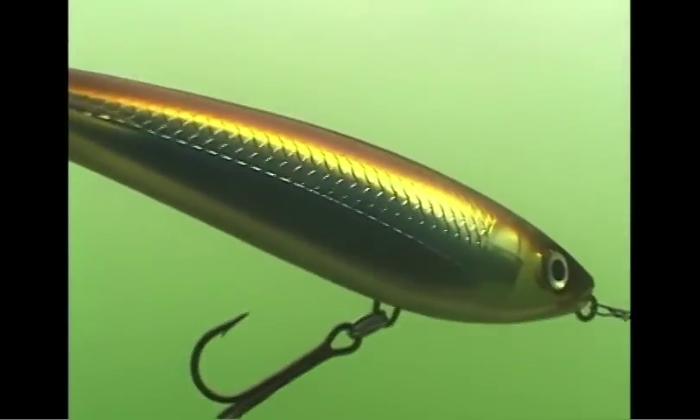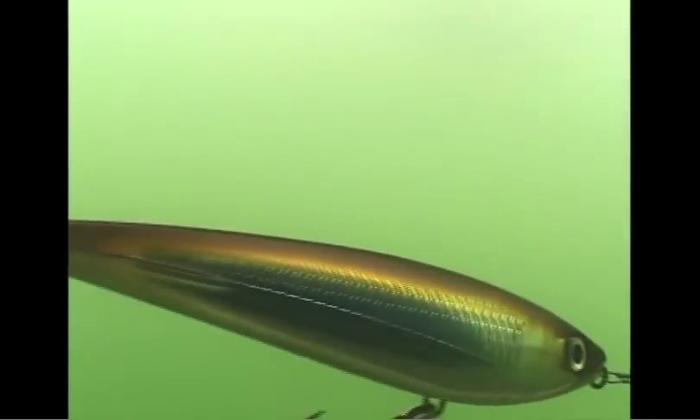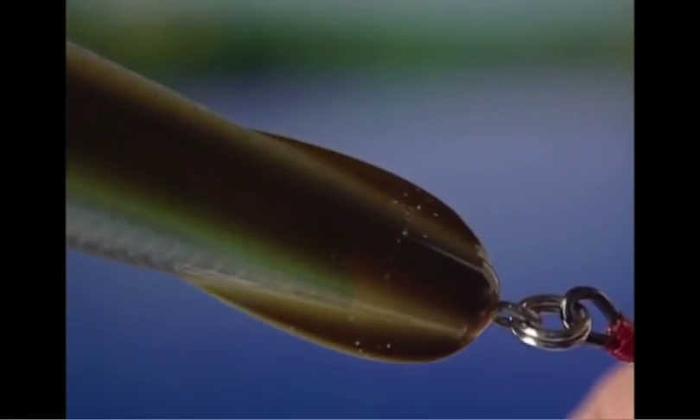The Sub-Walk 15 is weighted for a slow, head-down, gliding sink on the pause. Twitch it to kick it into gear and it glides side-to-side, using its unique lateral fins for stability.